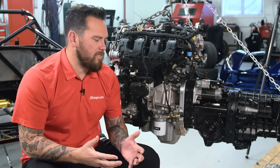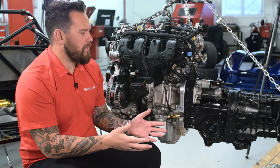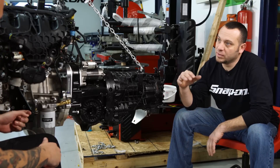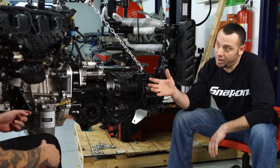Well here it is, the heart of the beast. What steps do we need to make to get this EcoBoost shoehorned into the A18C? We've got to change up the motor mounts because it's totally different mounting than the actual WRX's.